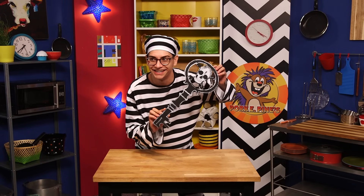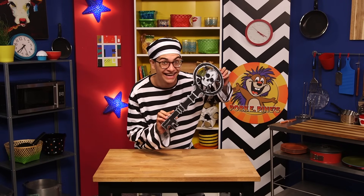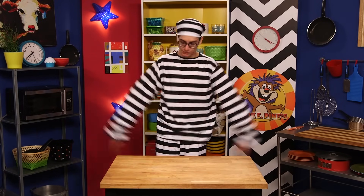Hey guys, welcome to another episode of Put It In My Mouth. I just got out of prison because luckily I had the skeleton key. Bad joke. Welcome... Sorry! Today's a super special episode. You might guess by the garb — we're doing prison foods!